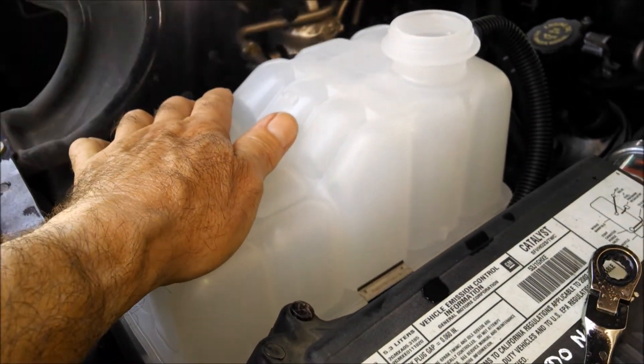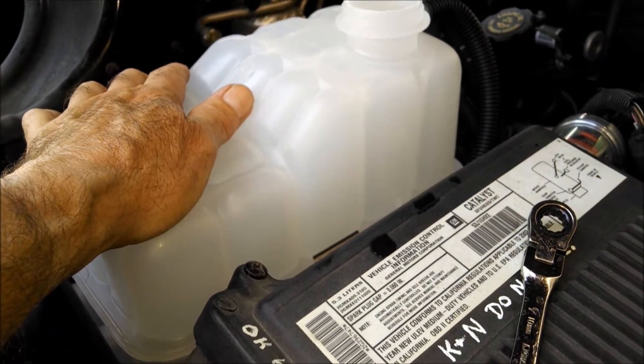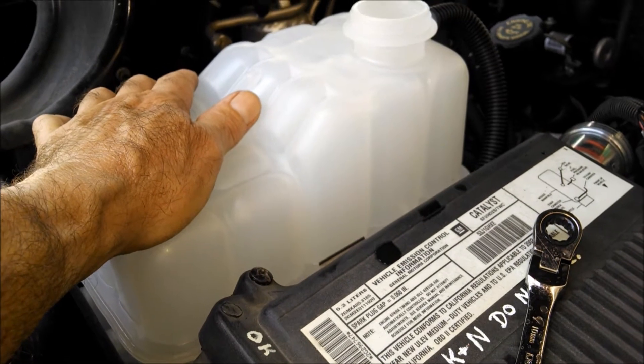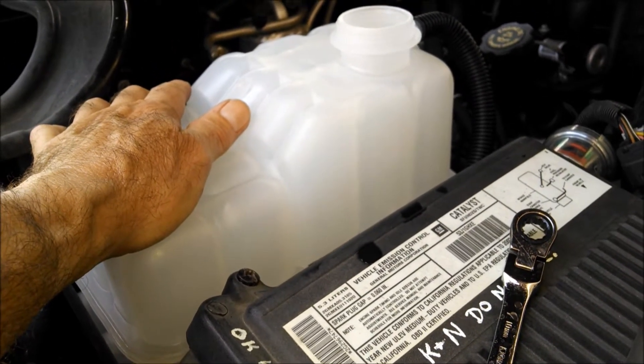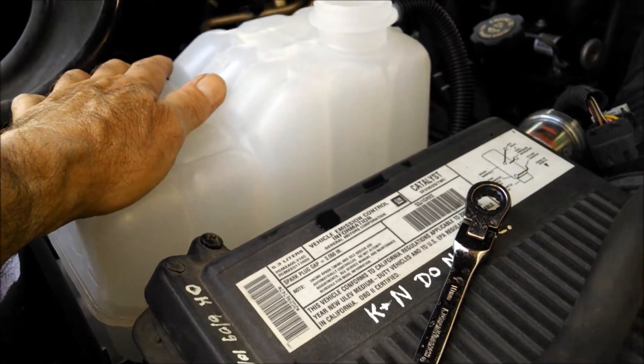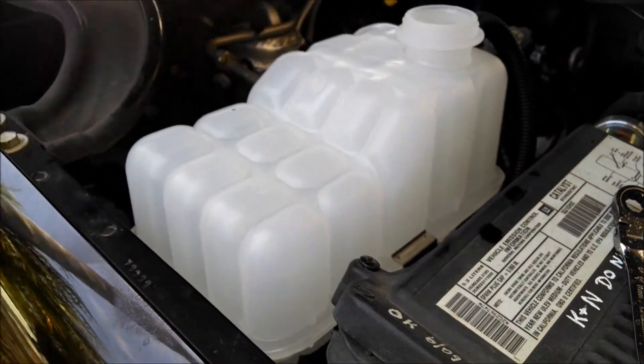These are original GM parts — ACDelco parts. For this job it was a little extra money, but I just like the way the parts go back on easier. And they're usually quite a bit higher quality than aftermarket.